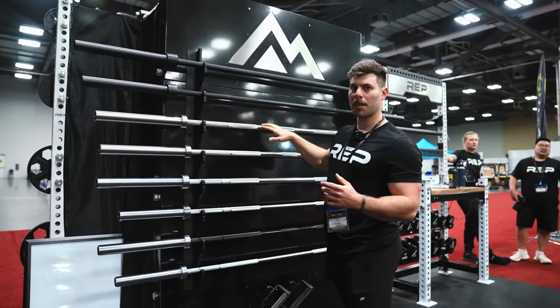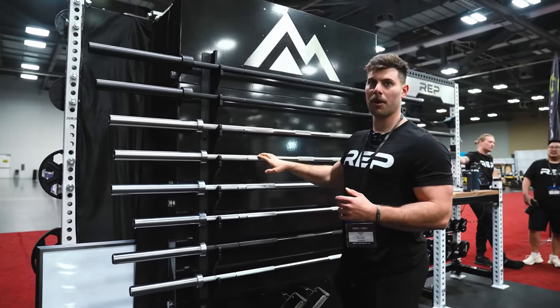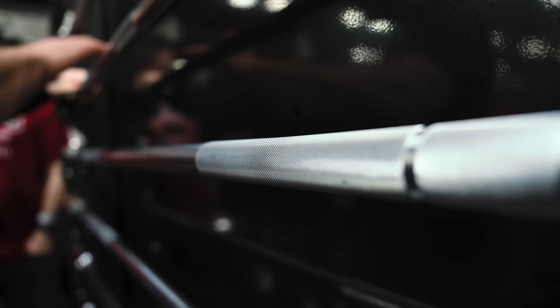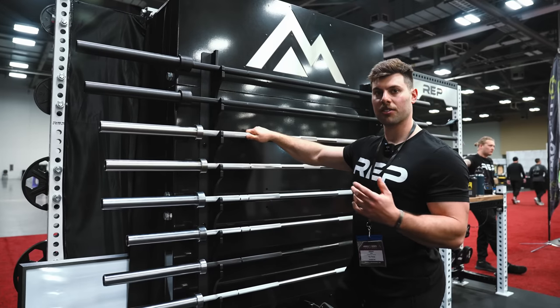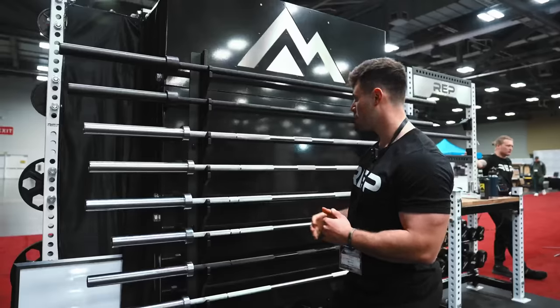Beneath that, we've got our Double Black Diamond and Black Diamond power bars. Both of these are fully stainless steel. They have a 29-millimeter shaft. The Double Black Diamond has a super aggressive knurl, and the Black Diamond also has an aggressive knurl.